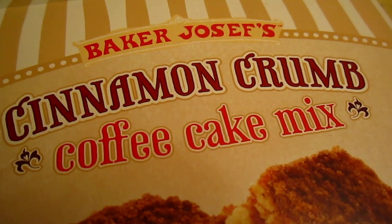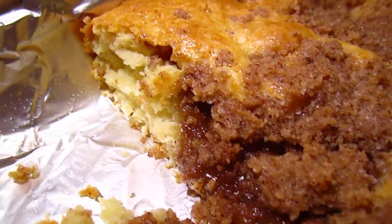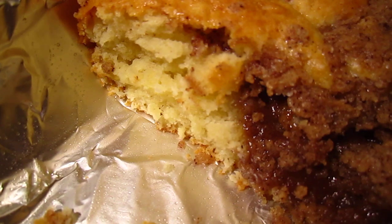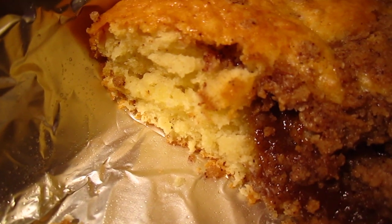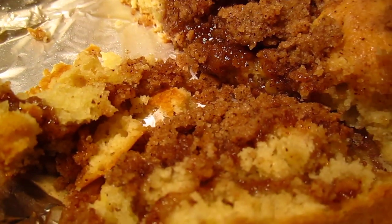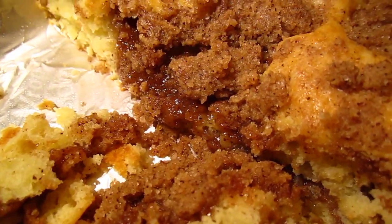I bought a Trader Joe cake mix and it comes out really pretty good. It indicates to use sugar, water, or milk — but I did not use any milk, sugar, or water. I used my homemade yogurt instead.